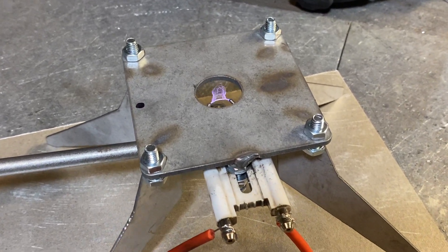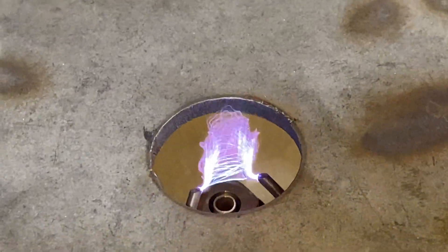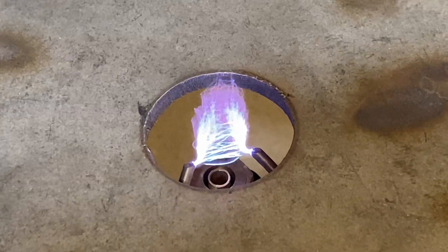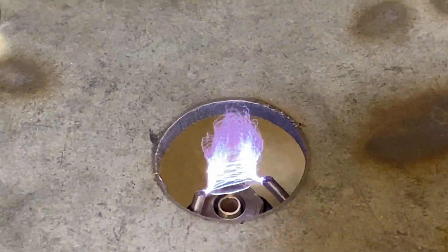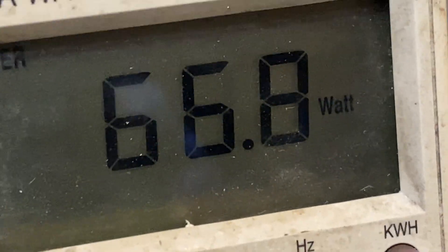The camera is not picking up... there it goes. So right now we're at 68 some watts.